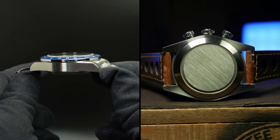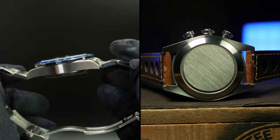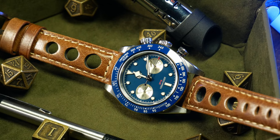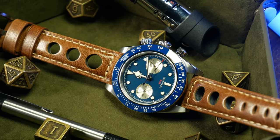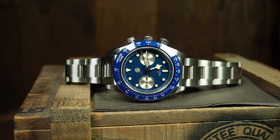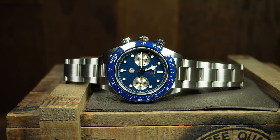Despite being a little tall at 14mm — and that is 14mm with a domed sapphire and a fairly empty-looking closed case back. Rounding everything out, it also has a 20mm lug width, 100 meters of water resistance, a Seagull ST1901 mechanical chrono movement, weighs in at a solid 160 grams on its bracelet give or take a link or two, and is currently selling for around $325 US.